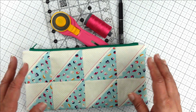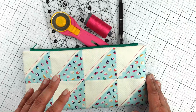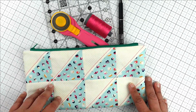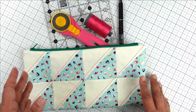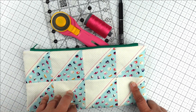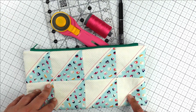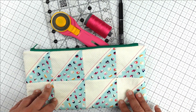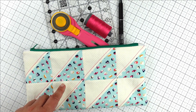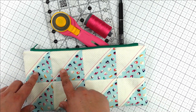Hey everyone, it's Ladeen from Sugar Stitches Quilt Co. We are going to make this adorable zipper pouch with the 32-at-a-time method for making half square triangles. I had such a great response to my previous video about that method, and so many people asked what I was going to do with my half square triangles — so I decided to put them into a zipper pouch. With the size pouch we're making, we have enough half square triangles to make two pouches. These finish at three and a half inches, and I decided to make two rows of them and four columns.